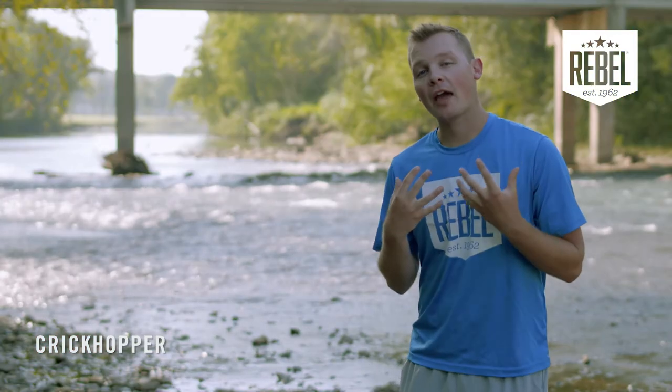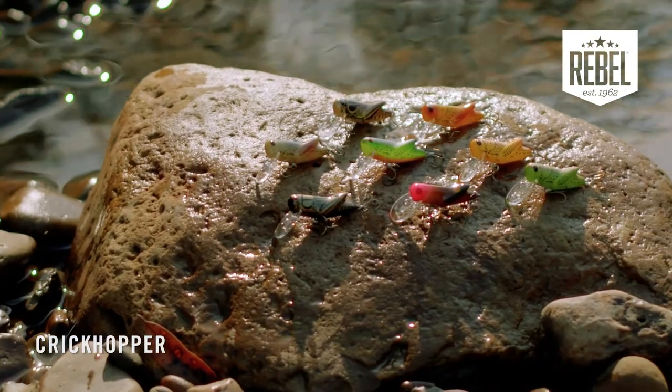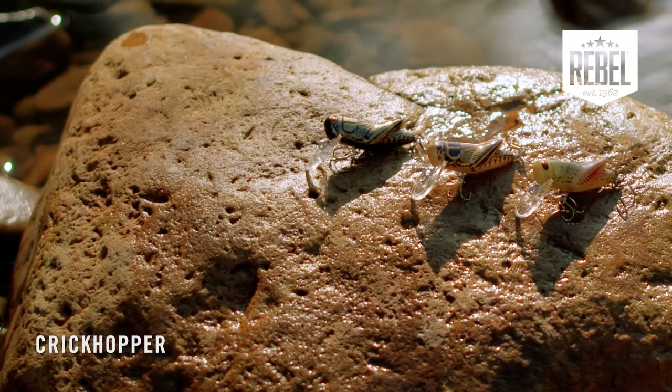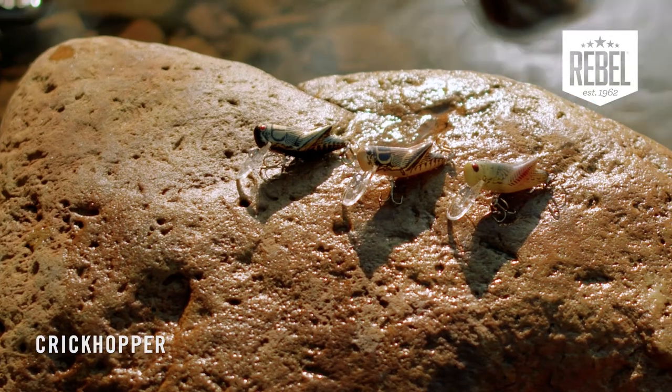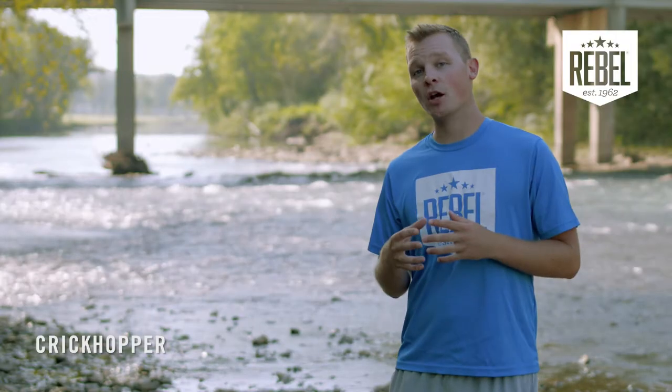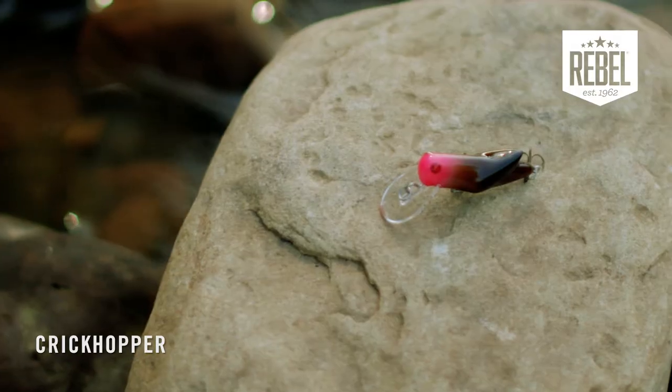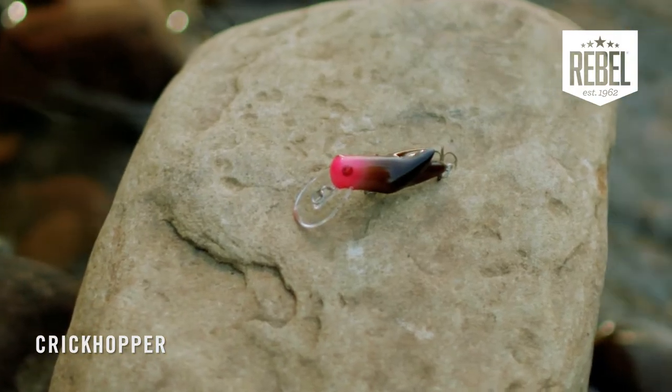Now let's talk about how to choose a color for the Rebel Crickhopper. For clear water streams, choose a color that most resembles an actual cricket or grasshopper — those colors would be black cricket, brown cricket, or summer hopper. You can also use the color hothead if you're having trouble with fish finding your bait; that bright pink accent on the head will help with that.